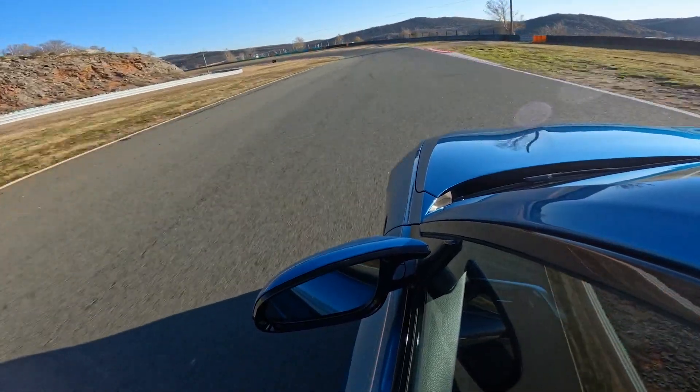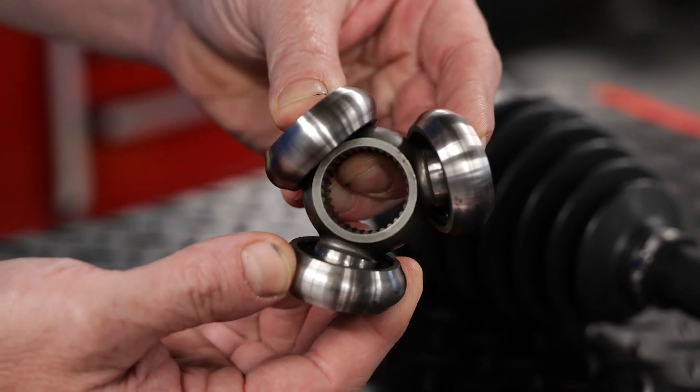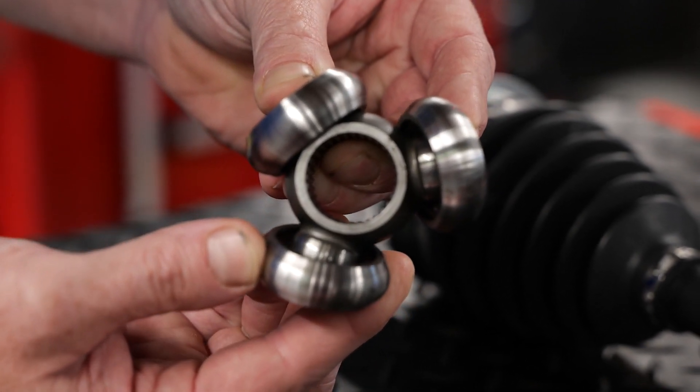Higher torque capacity means the axle is capable of handling higher torque loads, making them ideal for high performance applications. The AAR socket design also provides a quieter operation, with greater operating angle articulation that helps reduce NVH.